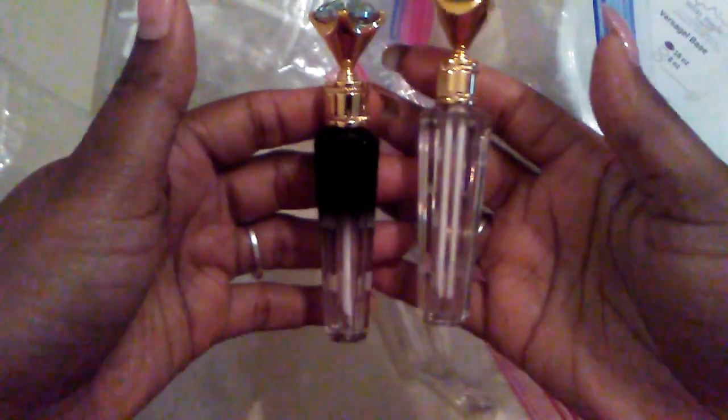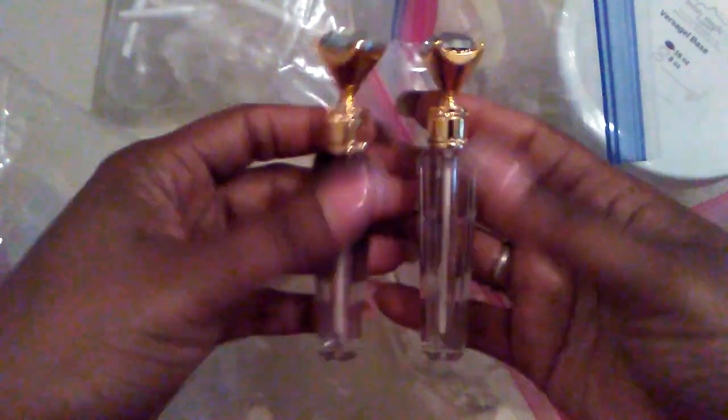And then I have this one — gorgeous. I have this one with that diamond on top. And then I have another box in.